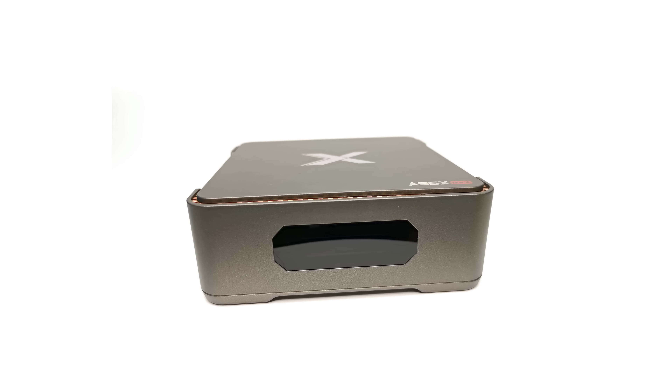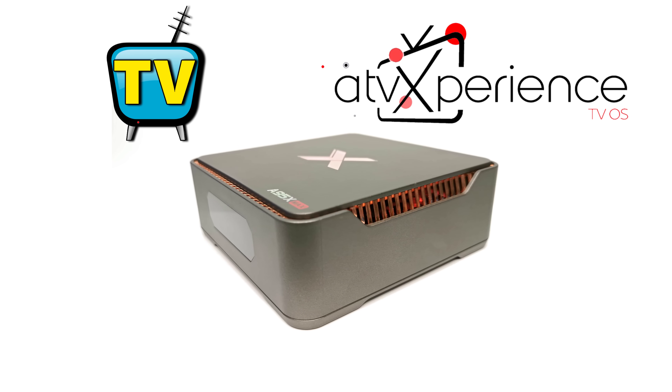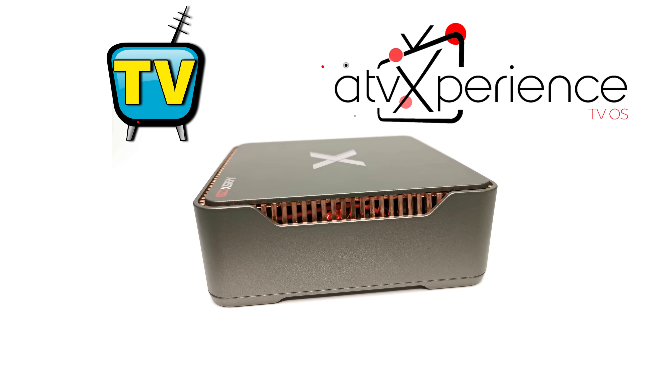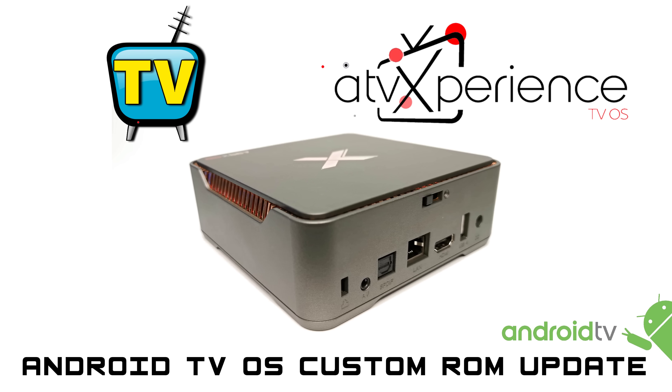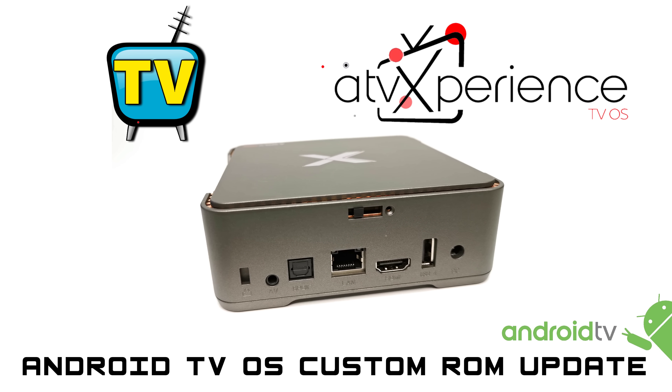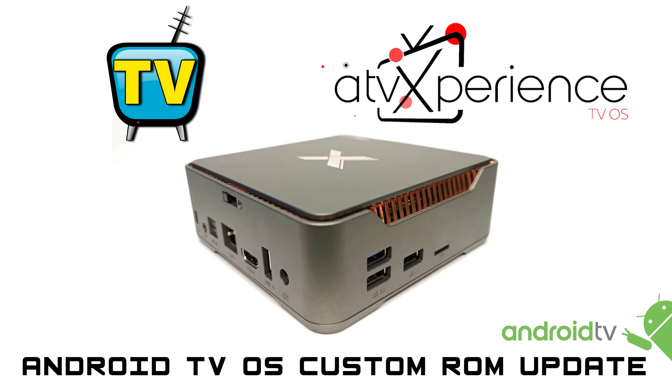Today on TVBox Stop, I have a collaboration between my channel and the developer of the ATV Experience Custom ROM, for owners of the A95XMAX TVBox, the most popular TVBox for 2019. This custom ROM is for those who have been desperately trying to update its firmware and have had no success.